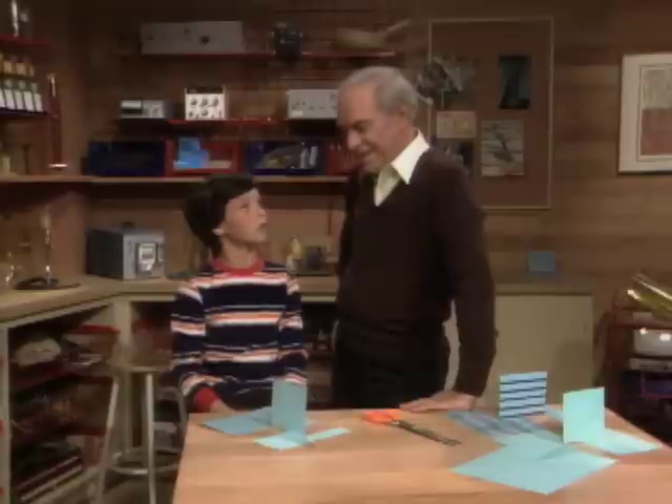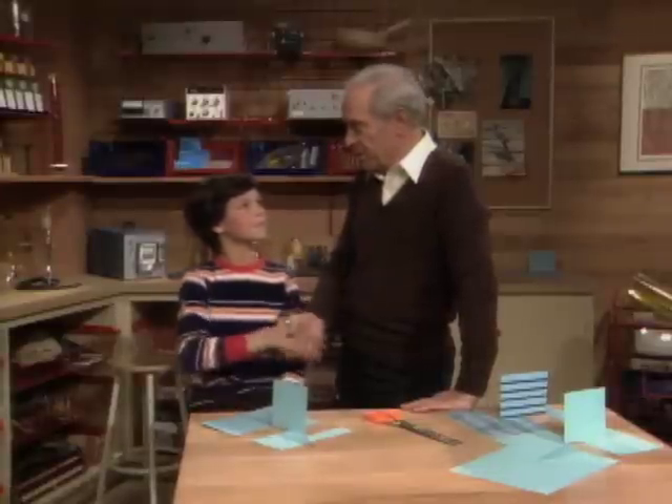Impossible holes! Impossible holes! Congratulations — you just made two impossible holes.